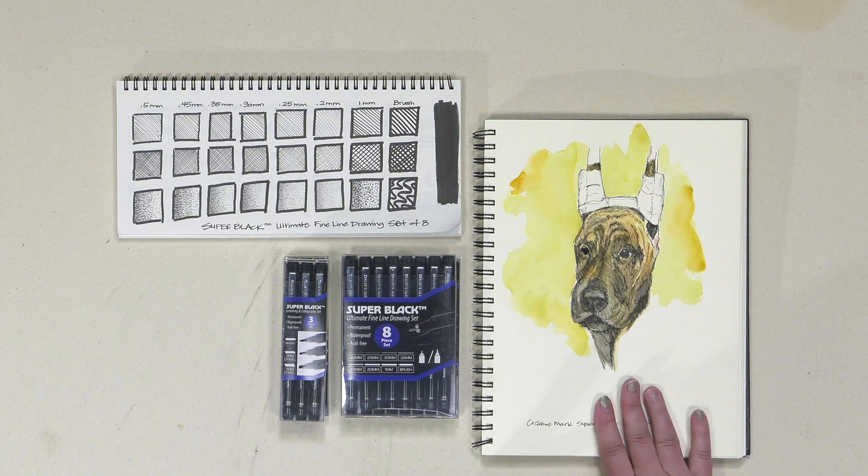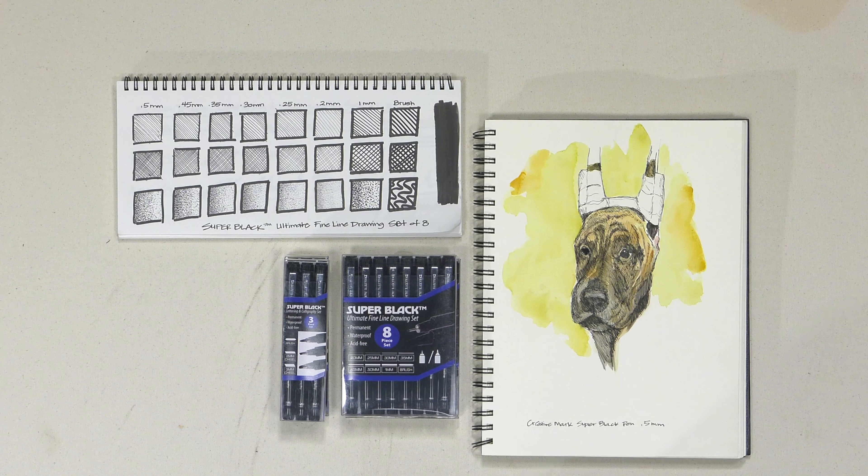I'm a huge fan of microns. I use them to do a lot of drawings, and then I do watercolor over them, and it's usually really hard to find a nice, rich black pen that you can use watercolor over. Usually they run, and there's all sorts of issues, but with these they work fantastic from this little drawing set.